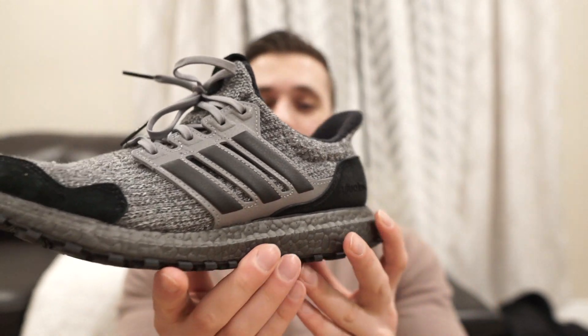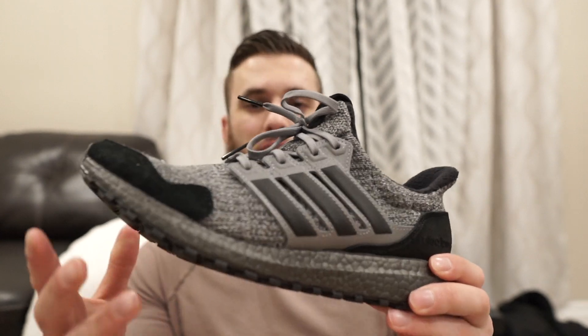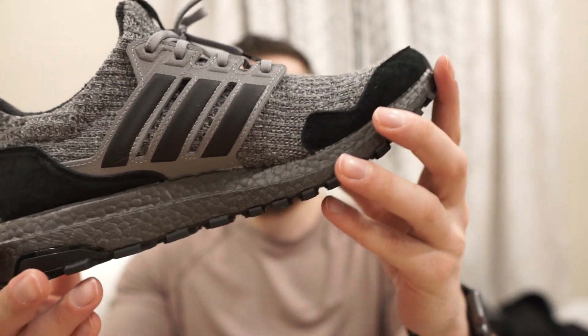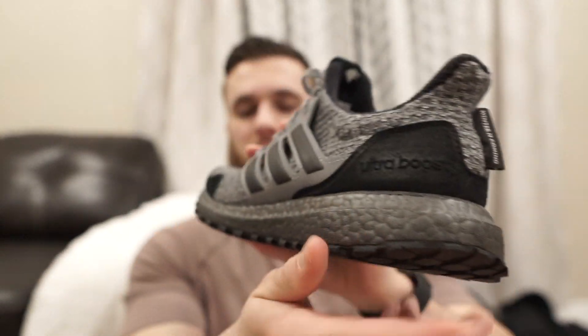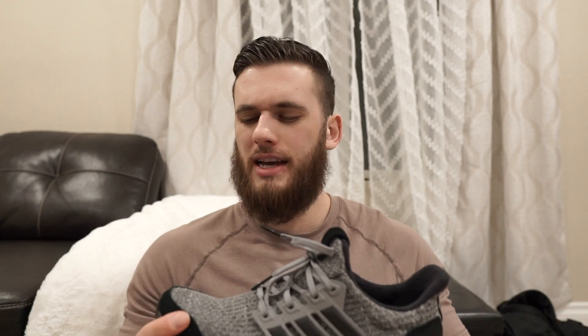We've got the Game of Thrones Ultraboost right here — super nice. They dropped a whole bunch of different colors, but this is the House Stark edition. I wanted a basic shoe and was going to get the black shoe with the orange-red-yellow front — I forgot which house that represented — but I ended up getting the Stark edition.